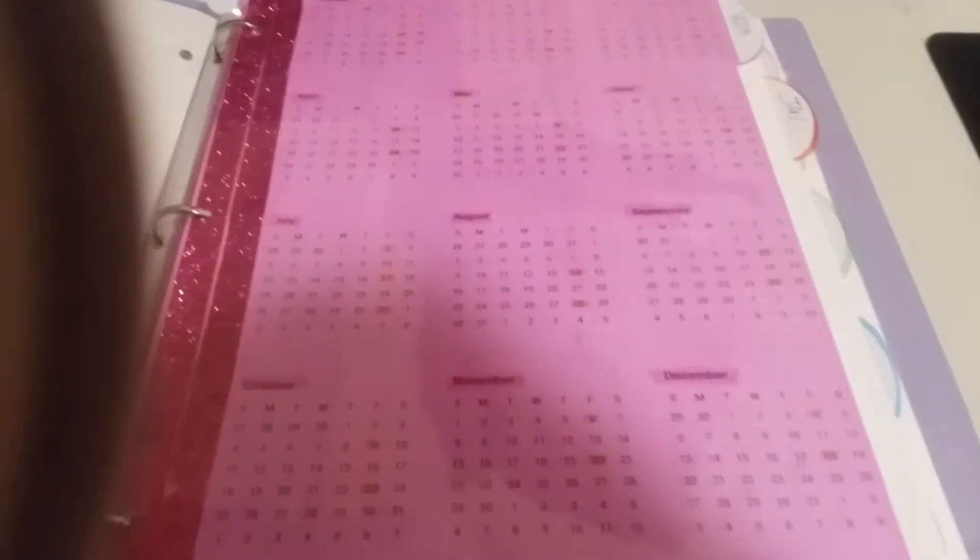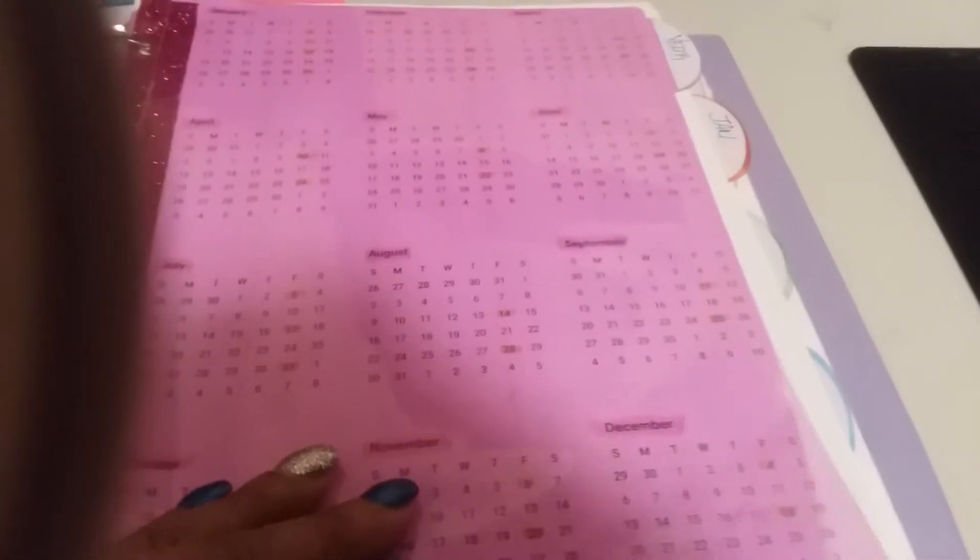This first section of my planner — I printed off my calendar from my Google app. I hope you guys can see that; my lighting is still horrible, but I have plans for this year so we're going with this. This right here is just the year overview of the calendar, and I highlighted the dates to show my paydays. And then the next section we're going to go into is January.